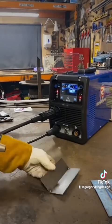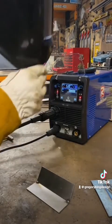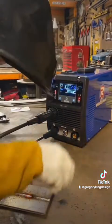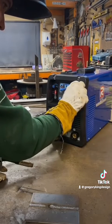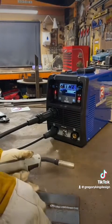I then proceeded to do various test welds on different pieces of plate, right up to the 6mm capacity. This machine has plenty of power, plenty of grunt — nice smooth welds. Just click the button, set the material thickness, and the machine does the rest. It really is a joy to weld with. I mean, that is welding nicely. There's plenty of power in this machine, and that's 6mm plate — that's not going anywhere.